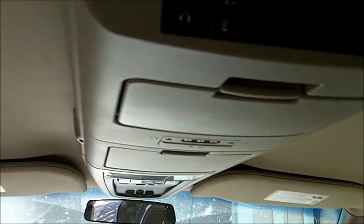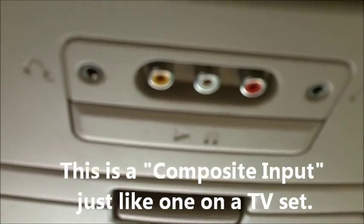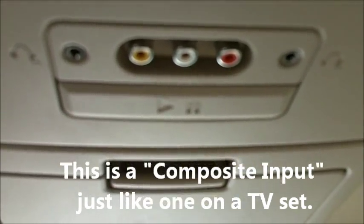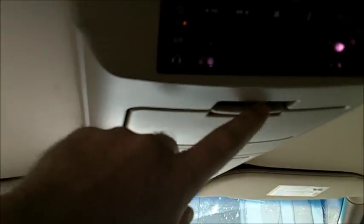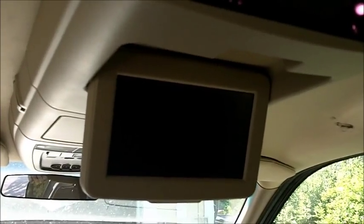Well, on most of these DVD players, there's a set of inputs up here. This is called composite when it's the red, white, and yellow. The yellow is the video and the red and the white are the audio. And so if you can have something that can plug into that, you can set the screen to play to auxiliary and it will show it.